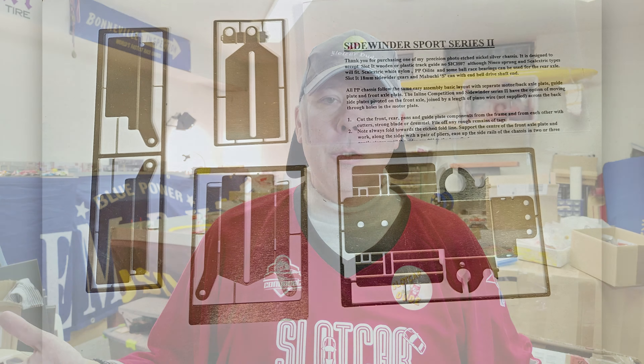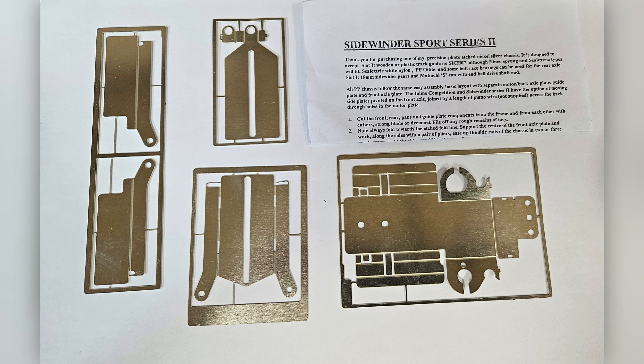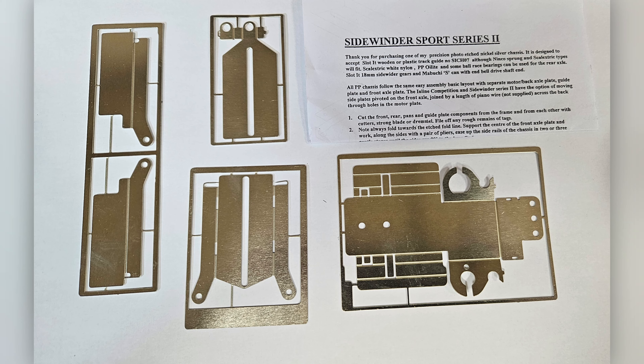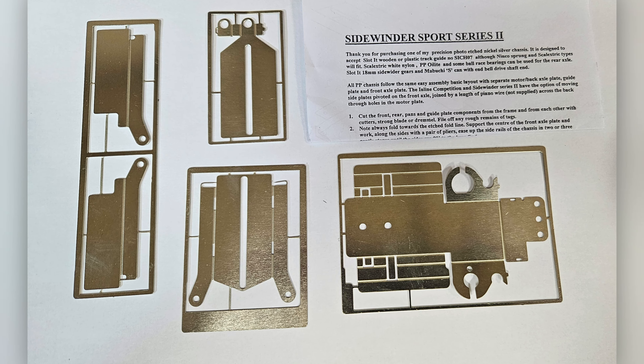I'm the dude — that's what they call me — or his dudeness, or Duda, or El Duda Reno. Got another video on Stock Car Dude. Today we're going to have a look again at my search for the perfect chassis for a Porsche 356 Spider body, where I will participate in a proxy race in Canada.